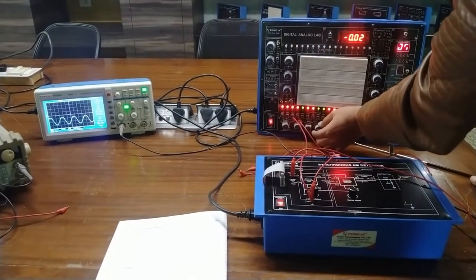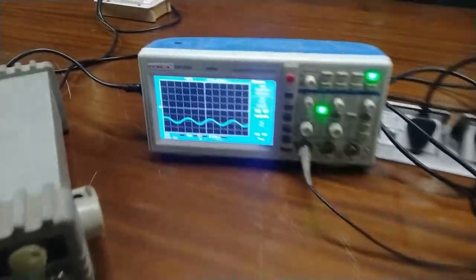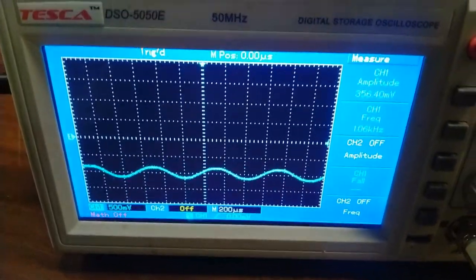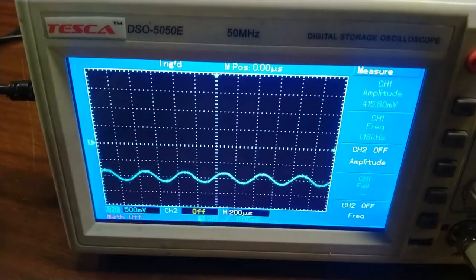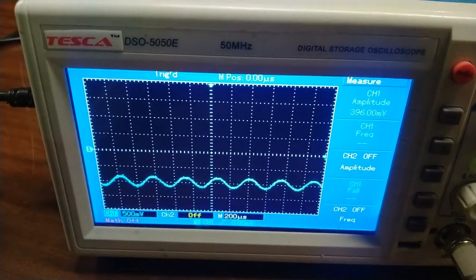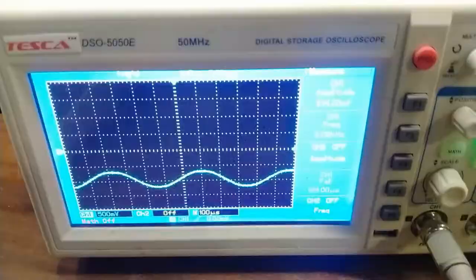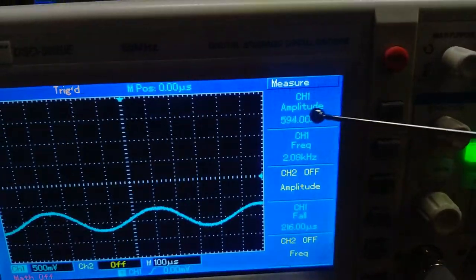The amplitude of the sine wave should be 400 millivolt peak-to-peak. Here I have set the amplitude to 400 millivolt peak-to-peak and I have set the frequency at 2 kilohertz. The frequency of the sine wave should be 2 kilohertz. I have set the message signal frequency at 2 kilohertz and the amplitude of the sine wave nearby 400 millivolt — this is the peak-to-peak of the sine wave.